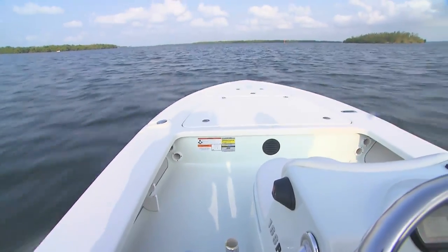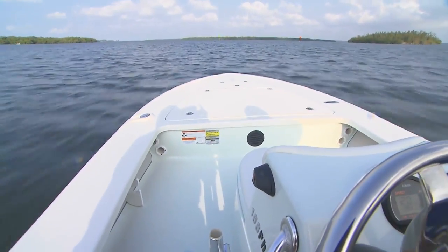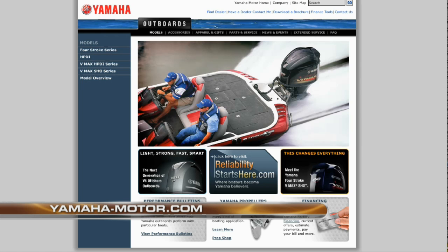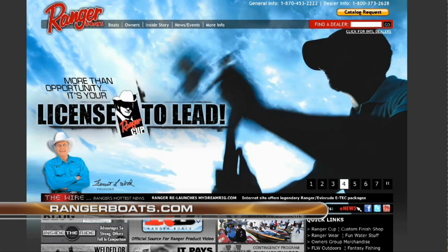If you're in the market for a new outboard engine or a boat-motor combination, we encourage you to take a look at Yamaha Motors. Visit them online at yamahamotor.com. And when you're done there, type in rangerboats.com and check out Ranger Boats' legendary line of fresh and saltwater models.